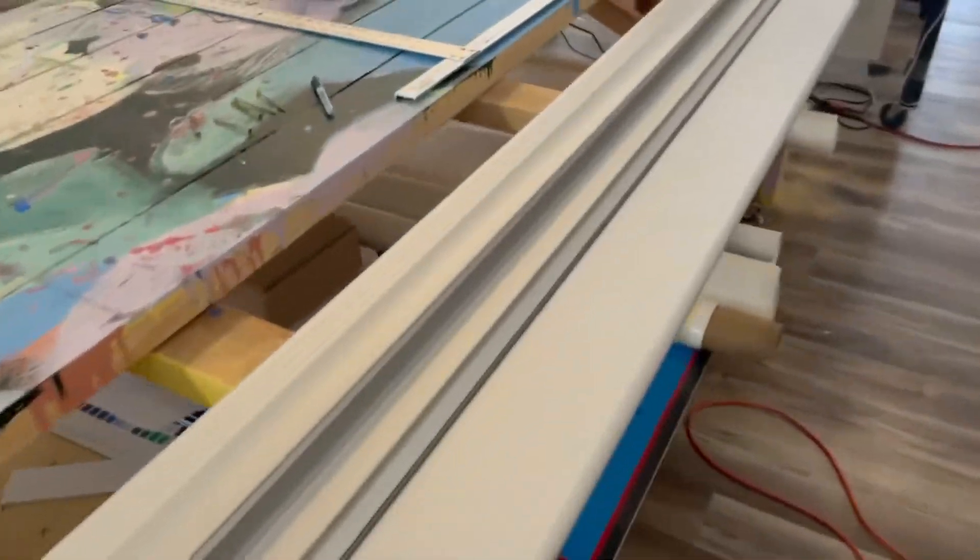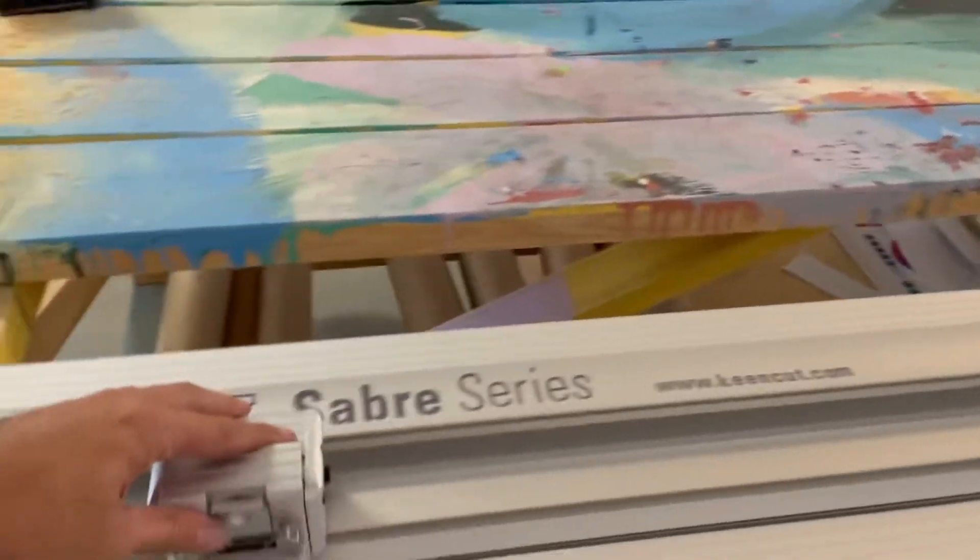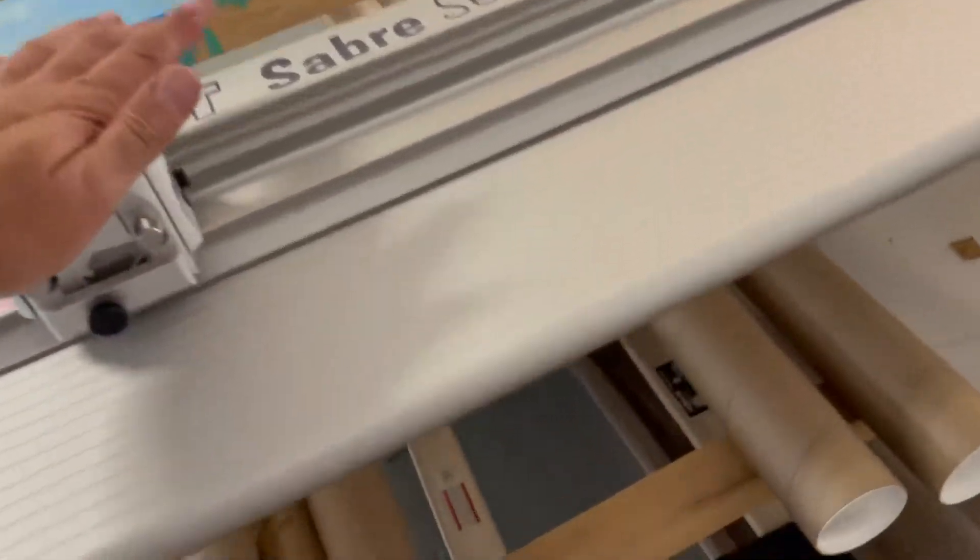Cutter is on the board. Let's see if we can test this out. It was popping out of the socket before, so I'm going to put the blade in here. That is not working.